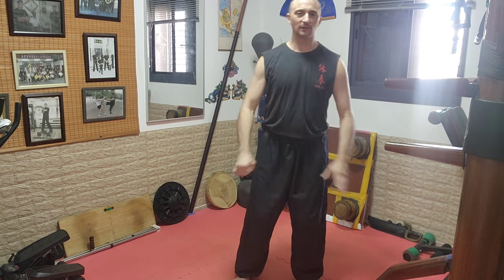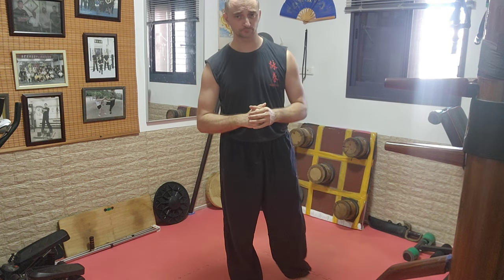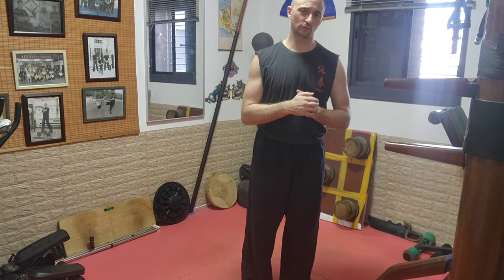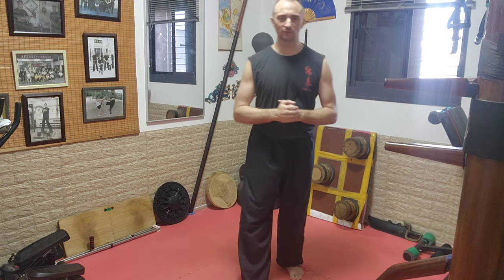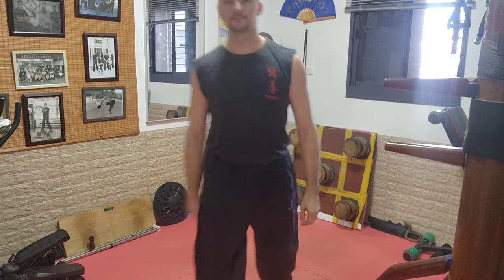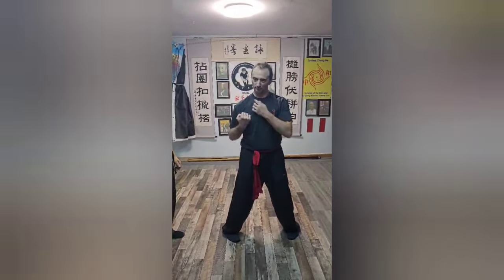Всем спасибо. Я сейчас выложу в этот урок видео — если вы видели на иврите, которое посвящено проверке вашей цельности с партнёром — я переведу это на русский. Маленький ролик: партнёр продавливает спереди, сбоку, сзади — и вы проверяете, стоите ли в цельном, погружённом центре.